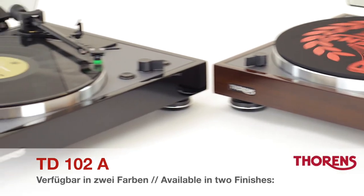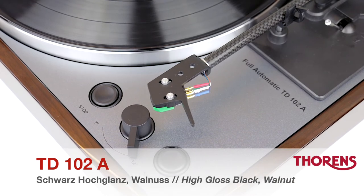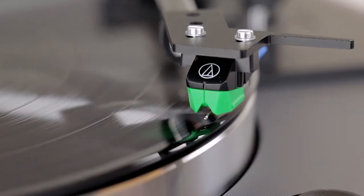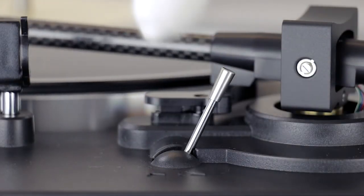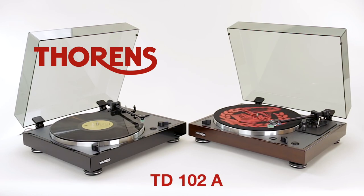The Torrance TD-102A is a premium, fully automatic turntable with easy, convenient operation and excellent sound quality that vinyl newcomers and experienced enthusiasts alike will appreciate.